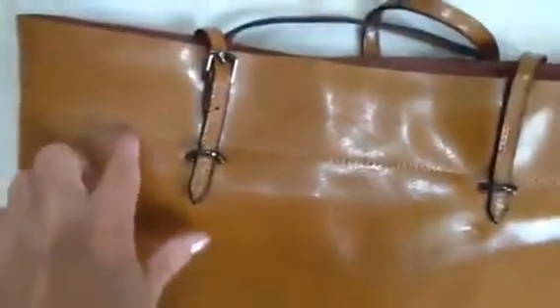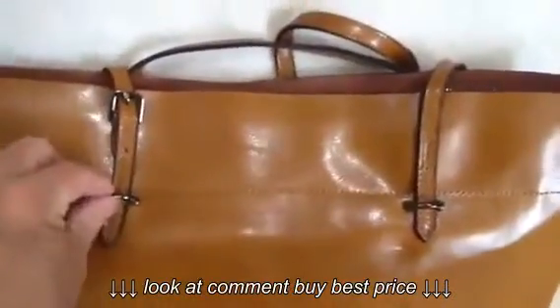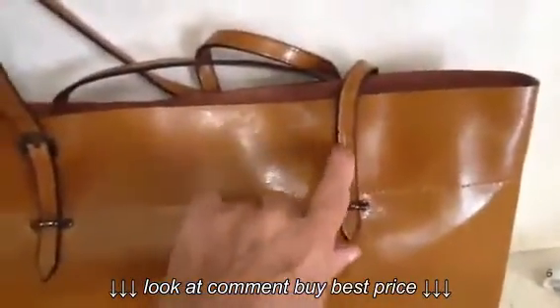Beautiful workmanship on it too. Nice, tight stitching every which where. Genuine metal hardware. These straps are thin, but they're very well reinforced. They're double sewn right here on each side.